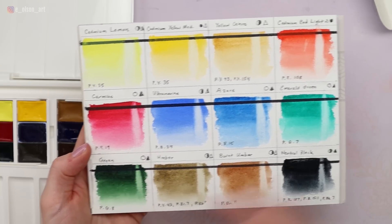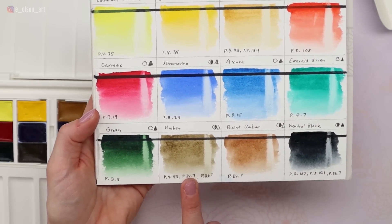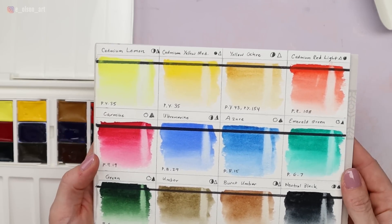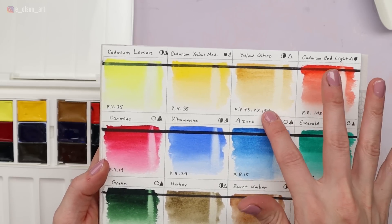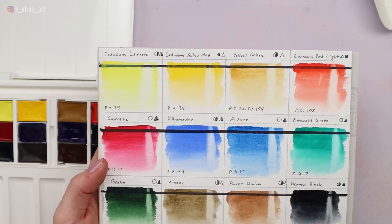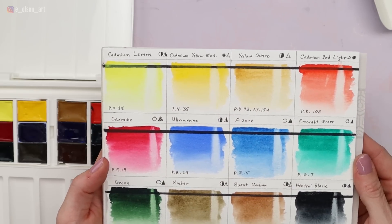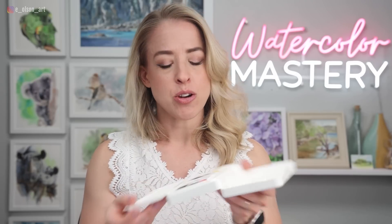The neutral black is exceptional — it's rare to get such a dark, rich black from just one swipe of a brush on a pan. The dark green is almost like sap green but richer and darker. The carmine and emerald green are absolutely beautiful, and the ultramarine and azure are great. I wasn't super impressed with the three-pigment umber — it's kind of bland. The cadmium red light is nice, and yellow ochre is a bit weak compared to my Holbein. But overall, this is a very impressive and affordable professional set.